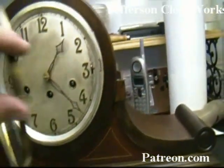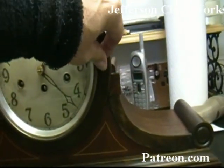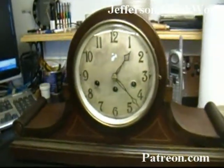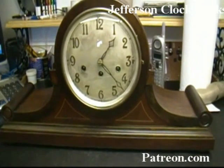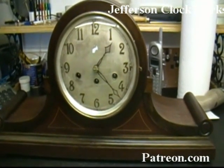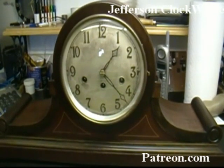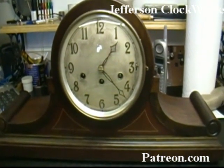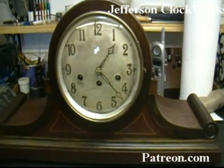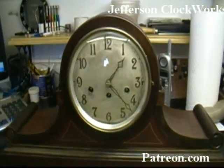And so here we have a nice old Jungens. It was kind of futzed with for many, many years by other people, and now it is working beautifully. So we have another clock brought back to life. This is Al Takich at Jefferson Clockworks, and we'll see you at the next clock.